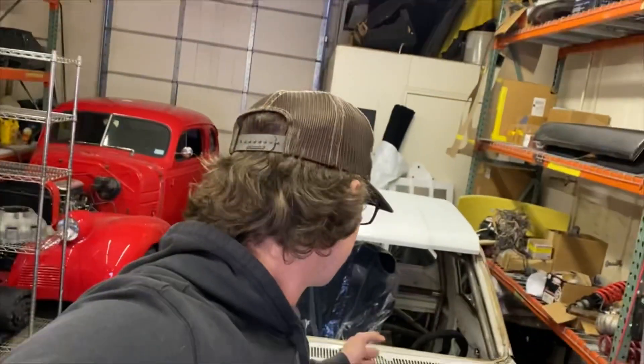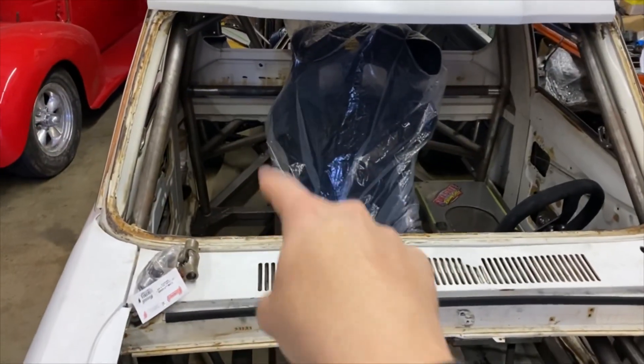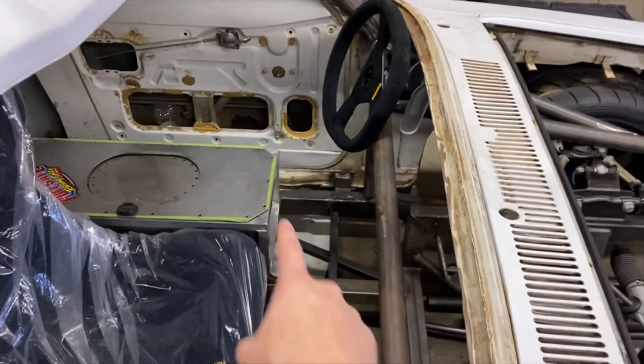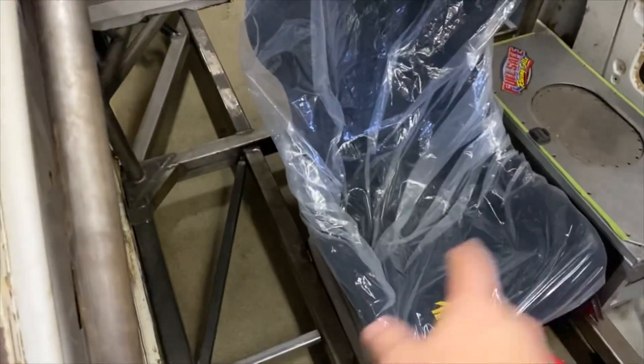I shoot a lot of video and photo for companies and that's how I get money to be able to build this truck. The cage for the fuel cell is now on the driver's side because on the passenger side I'll have shift cables running up to the shifter and all my electronics over there. I'm gonna build a box that slants down in front so my feet can swing out, and this side will have a big box that covers all the electronics and the battery.